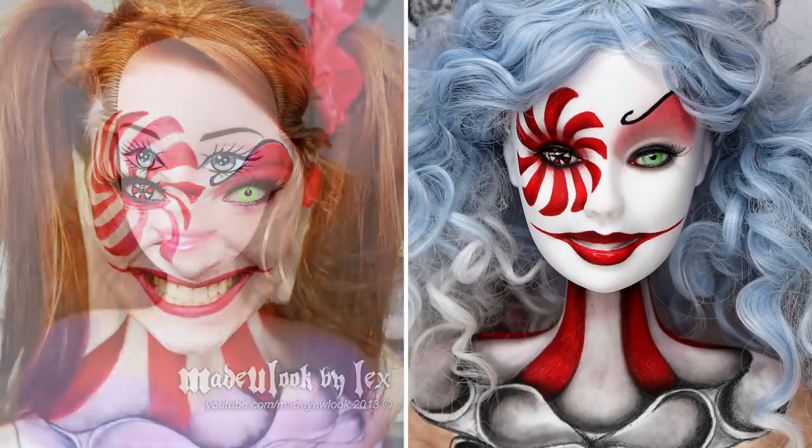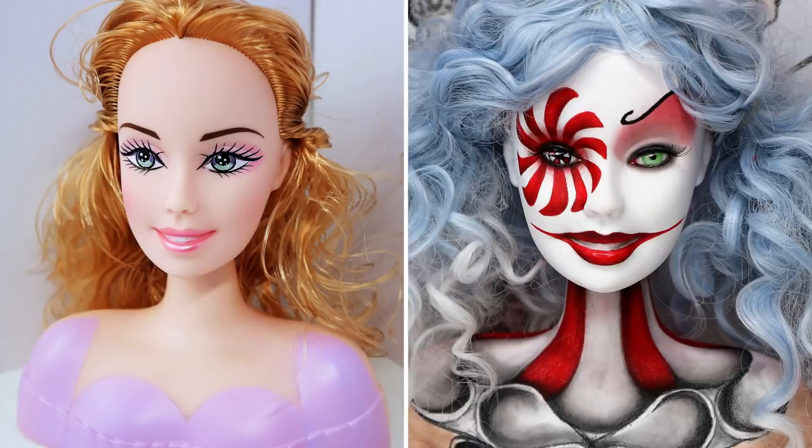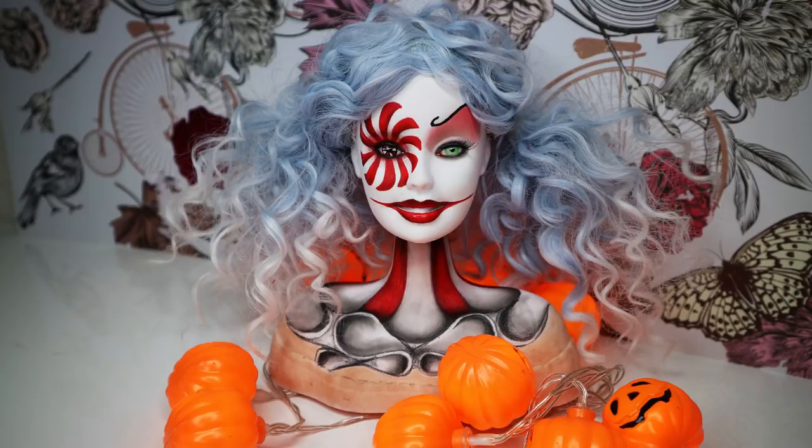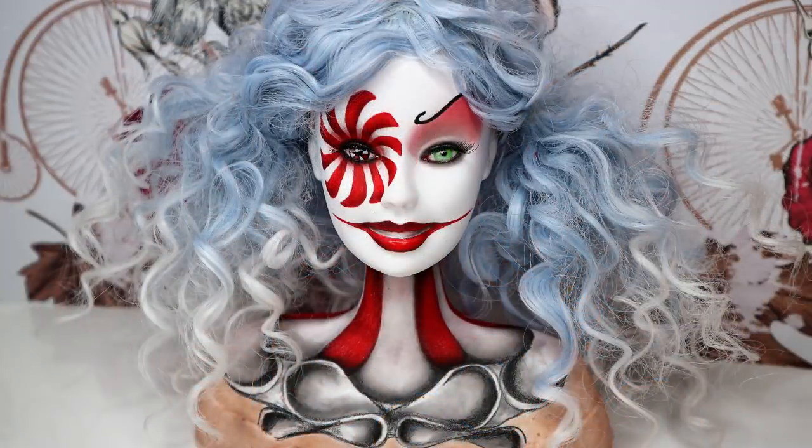Honestly, I really love this doll. It was really a lot of fun following this tutorial because I felt like I was learning something new — I had never worked in this genre before. But I will definitely continue working in this direction because I think the big doll heads are just made for special effects makeup. I want to thank Lex and her channel for the inspiration and guidance today.